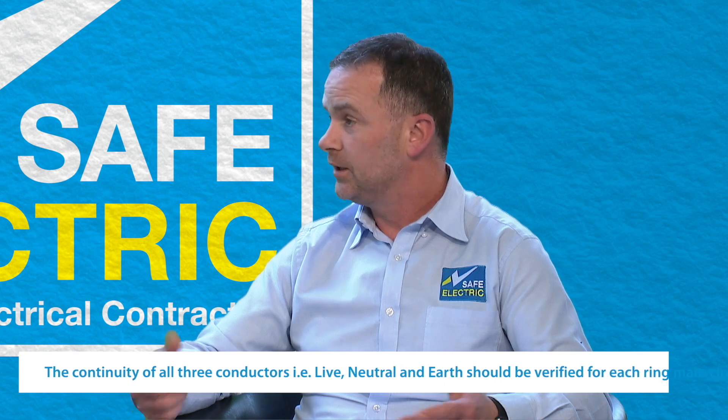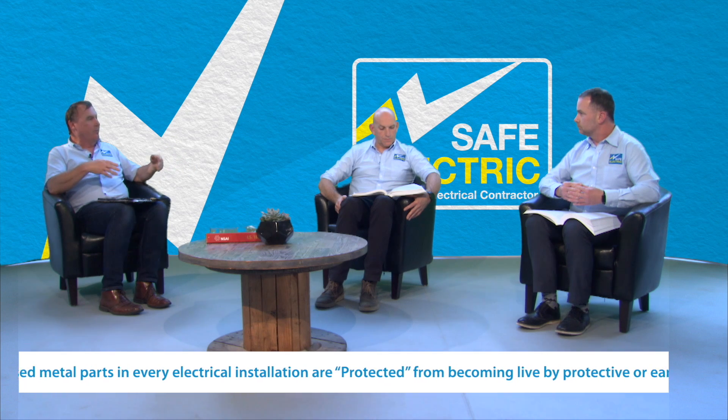We still have to test the continuity of both the live and the neutral as well as the protective conductor. It's important that electricians carrying out these tests realize that the purpose of these two tests is to verify two things that won't easily highlight themselves in an electrical installation. Number one, if you have no protective conductor — in other words there's a break in your earth conductor — it's not easily going to show itself because the circuit will appear to work as normal. But because you have no earthing conductor or protective conductor, it's very dangerous.